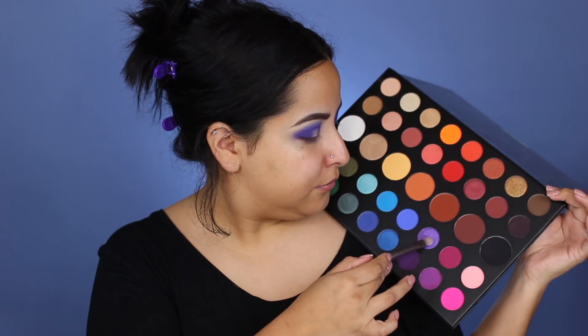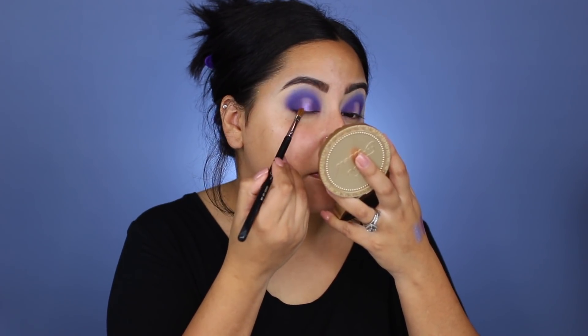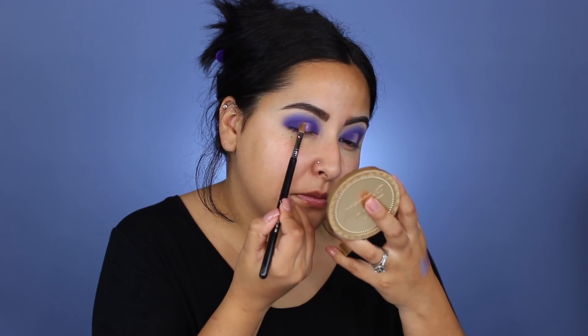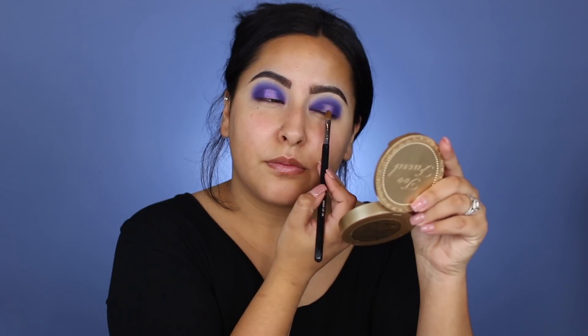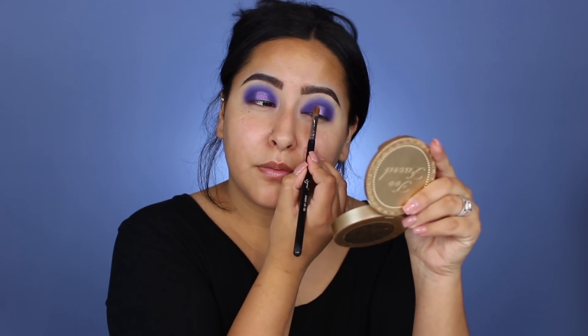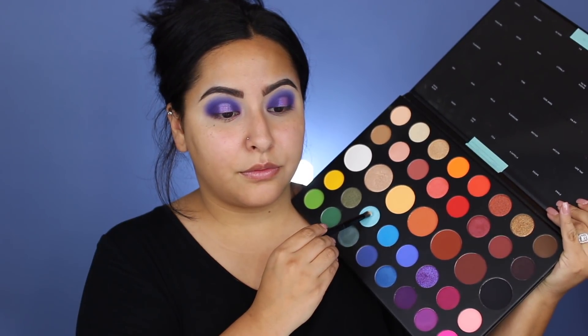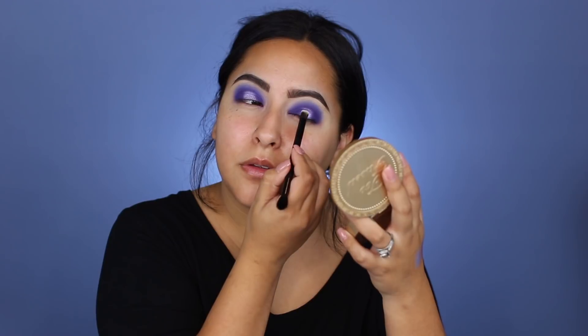I'm going to go into this shade called Artistry — I had never touched this shade before today. It's kind of purple with like a bluish shift; it looks different on different colors. I'm taking that with a Sigma Performance flat shader brush and putting that all over my lid. Then I'm going to go in with the shade called Hello and pop that right on top. It was looking a little too purple for me, so I decided to put a little bit of that blue on there.